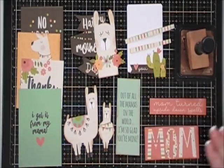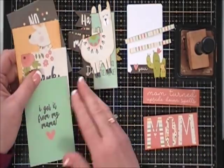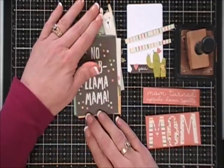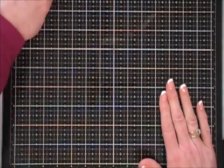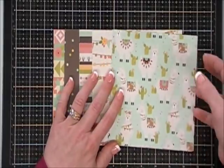You can see I fussy cut out what I could — I'm sorry about the screen, I know I'm doing something wrong during editing but I can't figure it out, so bear with me. I did take Vintage Photo and run it around all the edges of my fussy cut images.